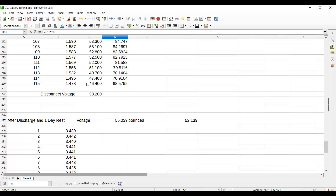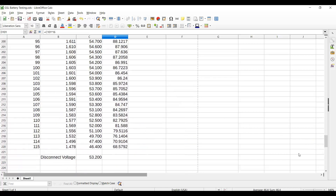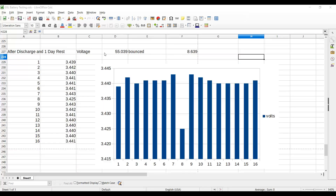When I disconnected the pack, it popped up from the last full-load reading of 46V to 53V. The next day, after I let it rest, the total pack voltage was 55.039V — meaning the pack bounced up over eight and a half volts from its full-load ending cycle. We do get significant voltage bounce out of a lithium pack.